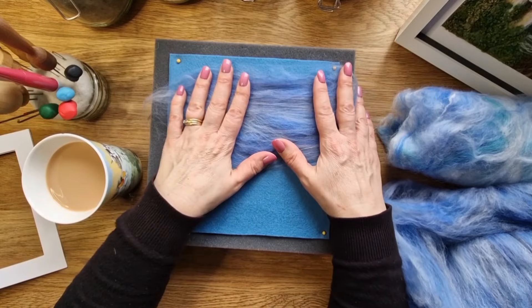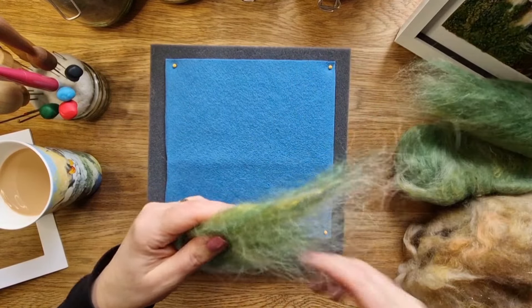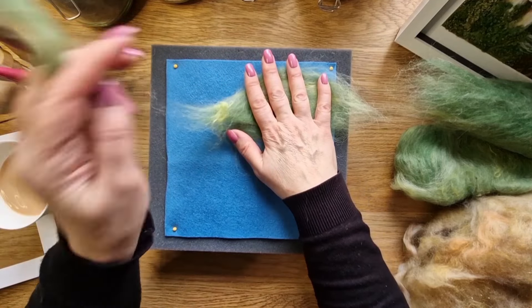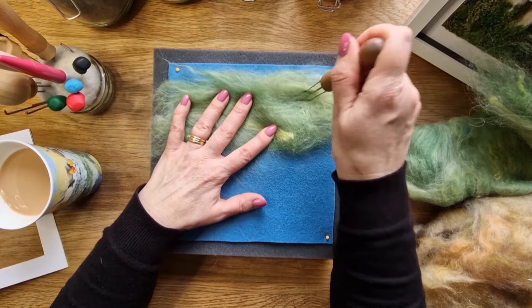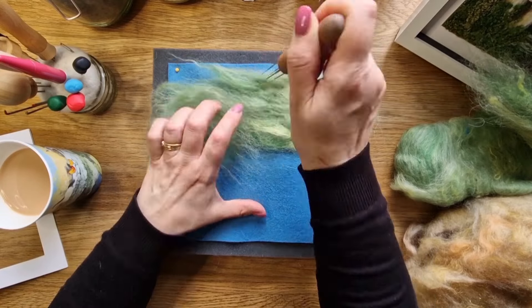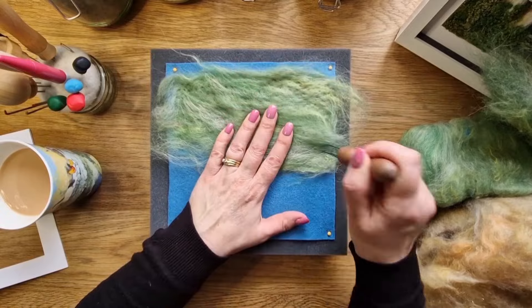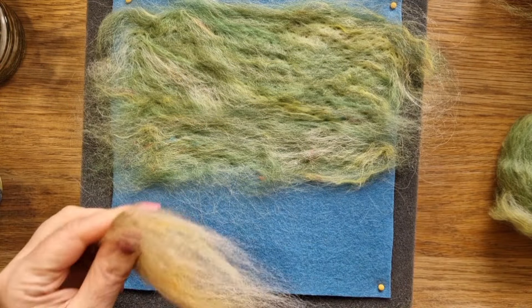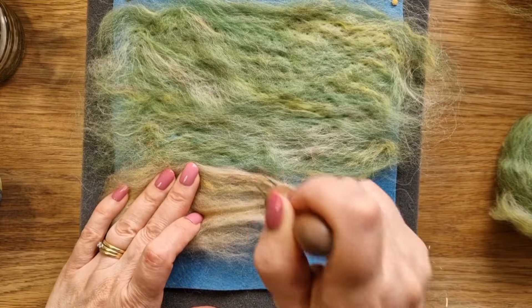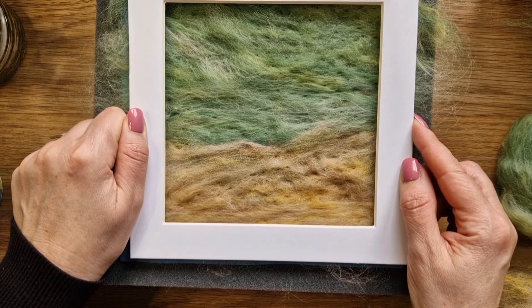I was going to do a blue background but changed my mind — we're in the forest, so I'm doing a green base. Some of the green is going to show in the picture, so it's important to have the top half in the color you want. The base wool felt color doesn't really matter because you're going to cover most of it up. I put a base of wool all the way over it.